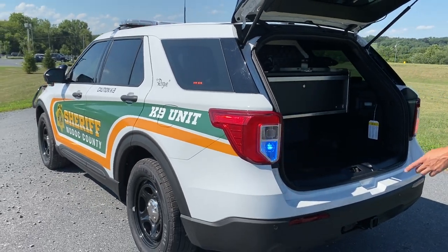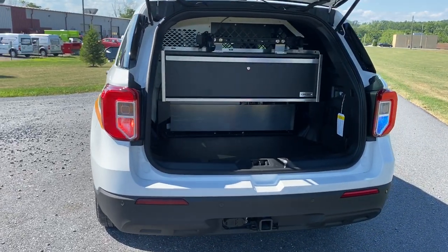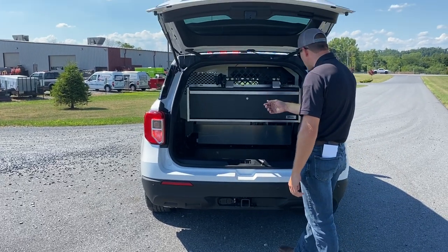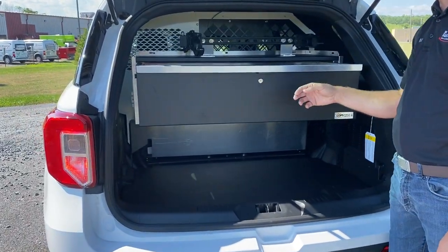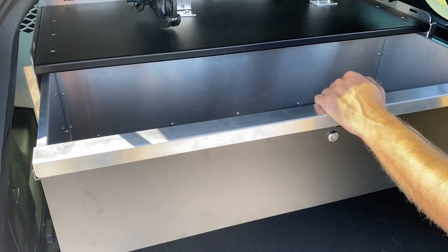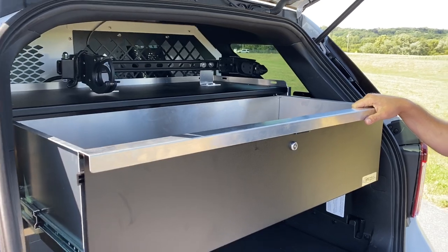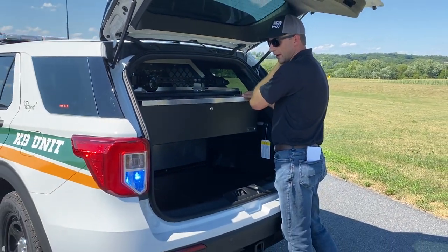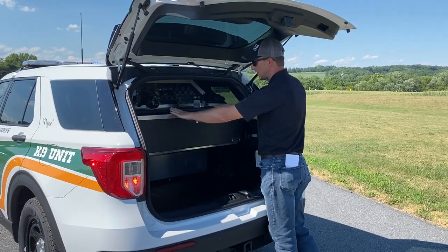Moving around to the back, we have a set of Vertexes here in the taillights flashing red-blue. We have the OPS Public Safety mobile workstation — this is their storage drawer unit, a real nice storage unit with a push-button to release it. They don't use a metal lock, so what's nice is they don't sit back here and vibrate and make noise while you're driving down the road, unlike a lot of other companies which use a metal latch system.